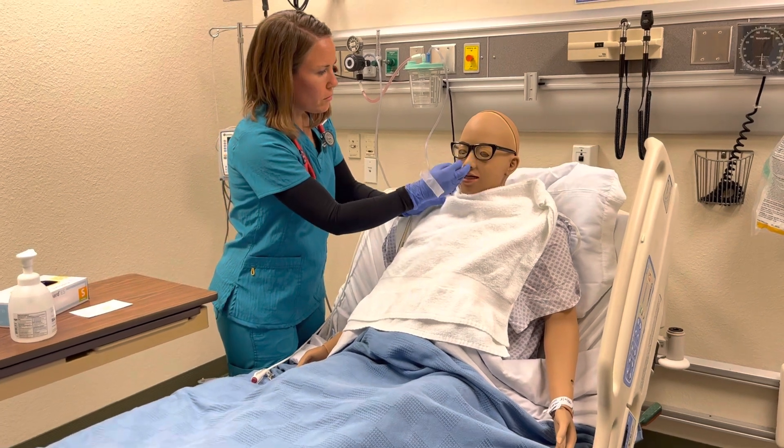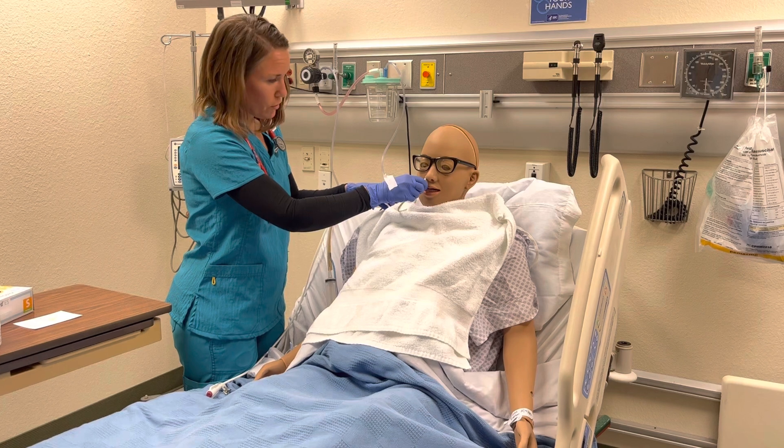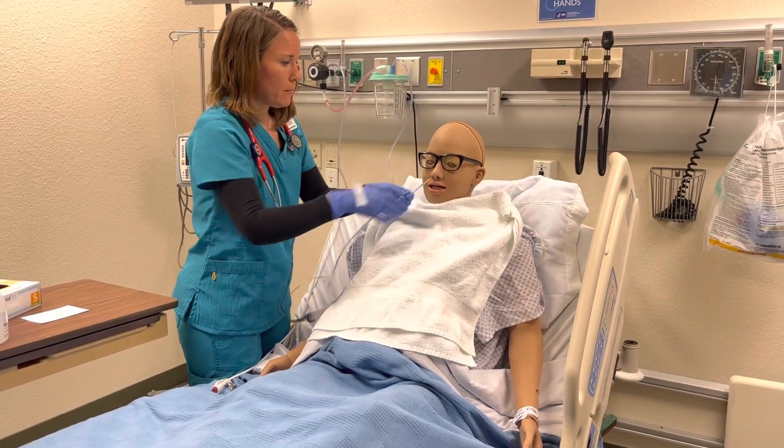I'm going to take this tape off your nose. So when you're ready, we're going to have you just hold your breath there. Hold that while we take this out quickly.